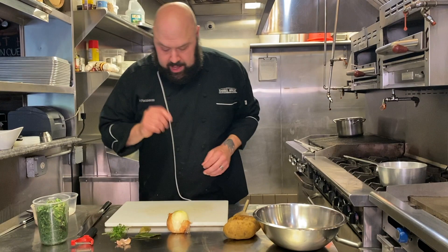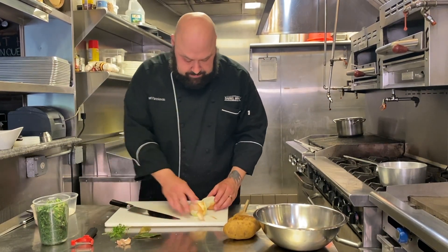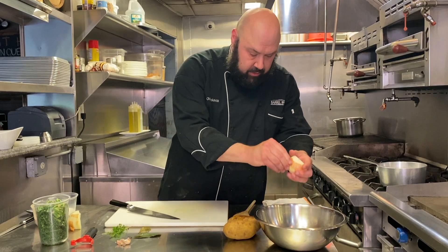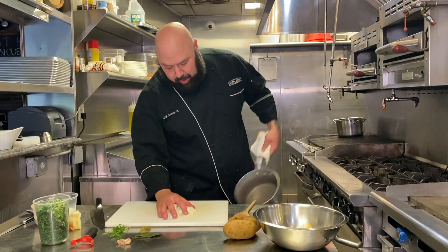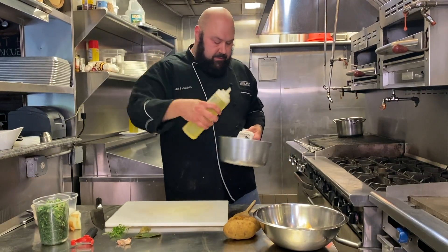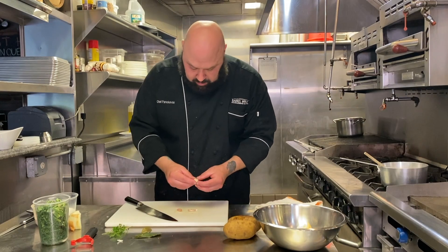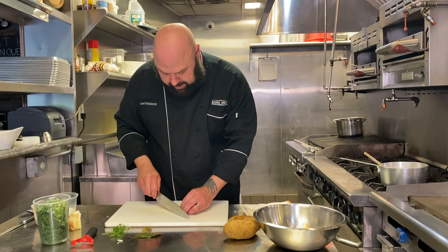First thing we're going to do is get an onion to start sweating. About half of a medium-sized onion — just give that a nice rough chop. Now we're going to puree this so don't feel the need to stress about getting it perfect. It's going to go in our pot with a tablespoon or two of blended oil. While that's sweating we're going to ready our garlic, and again this is going to be pureed — just give it a little rough chop.